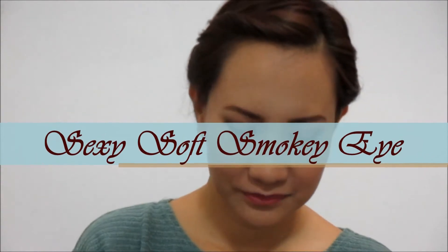Hi everyone, I'm back with another tutorial for all of you, which is a sexy soft smoky eye. If you want to learn how to achieve this look, then just continue watching. Foundation and eyebrows done, so let's go ahead and get started.